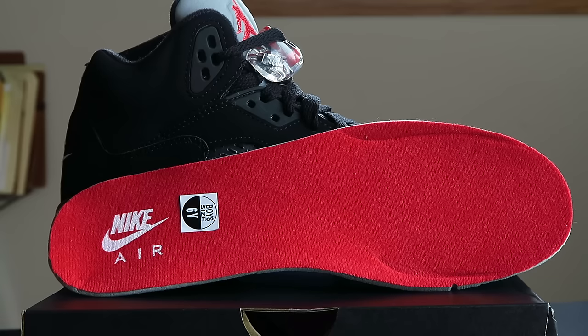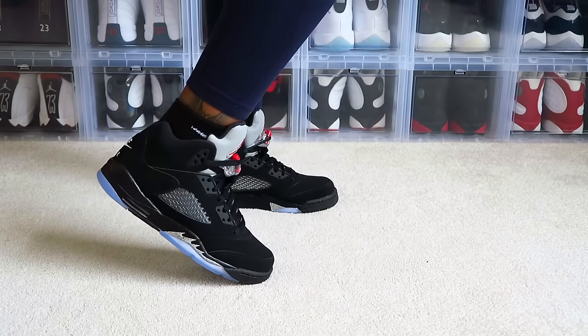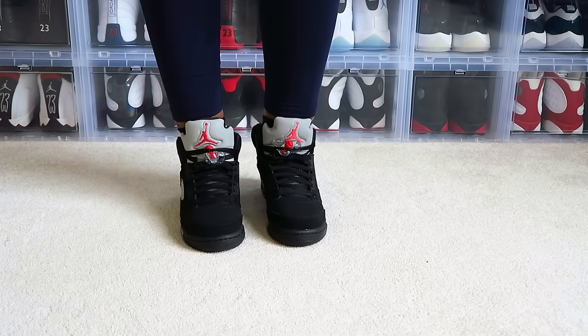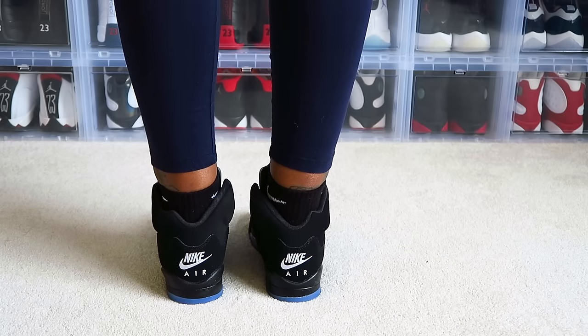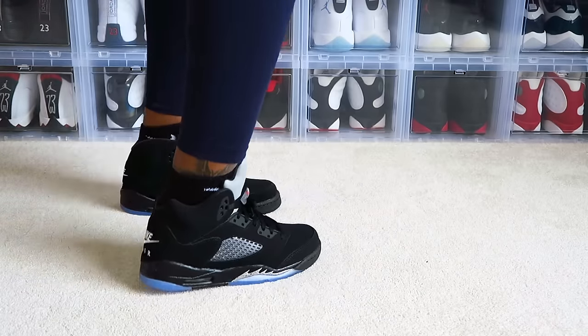This is a beautiful shoe, you guys, and I am very happy that I was able to pick it up. My insole is red as well as the men's are, and it does have Nike Air. And then of course it has the gray school sticker. I did not want to undead this shoe, but I'm going to do it for you guys. This is my quick look at the Air Jordan Retro Five Black Metallic.